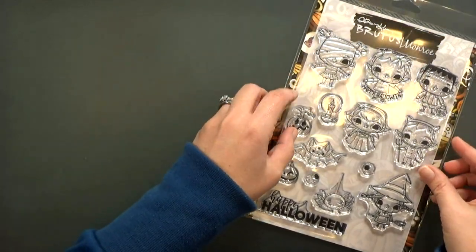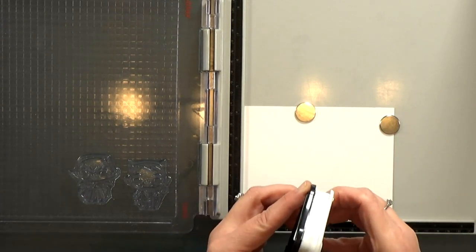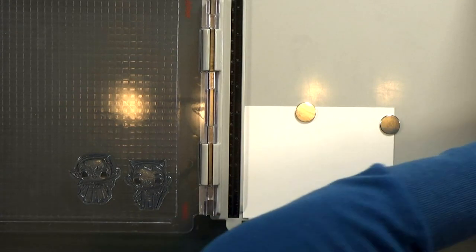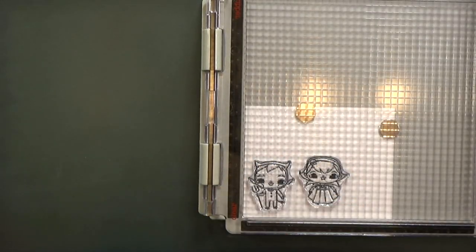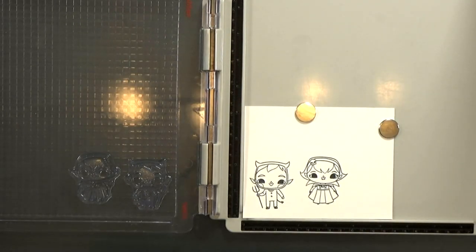Don't forget your gal pals this year. I started by stamping my Devil and my Vampire with Memento Tuxedo Black Ink. I'm only showing you once here on screen, but I actually stamped it two or three times to get a nice dark black image. And then I'm going to color with Copic markers. That's why I use the Memento — it's Copic friendly.